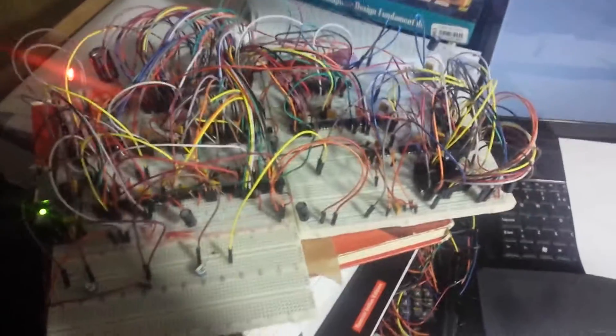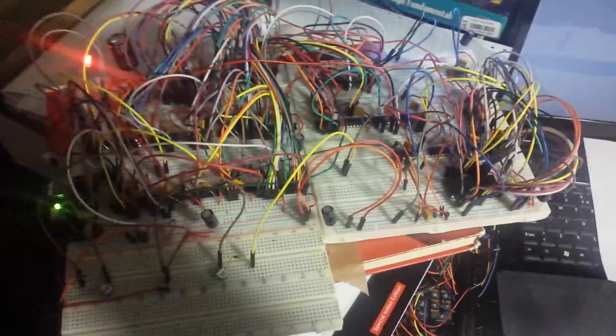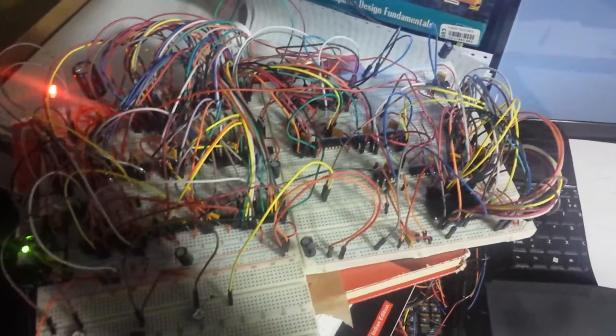Hello YouTube! In this video I wanted to show you my graphics processing unit that I have built using only basic logic ICs. Here is the image that it is producing at the moment - this is black and white, and there are only two levels of gray, which are black and white, so there are no grays in between.